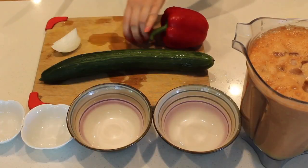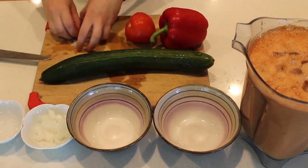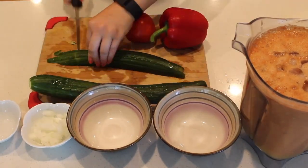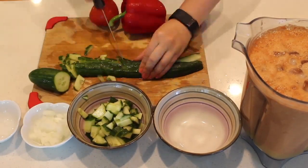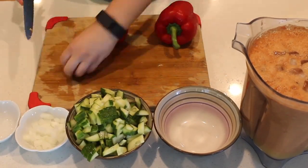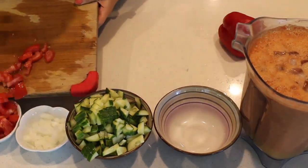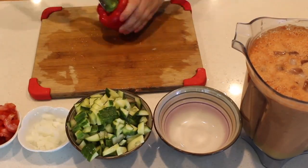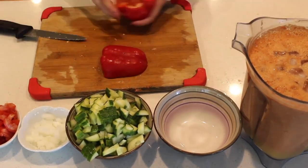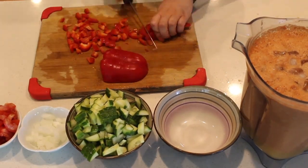When eating the gazpacho, you normally add diced vegetables inside. So I diced some onion, then some cucumber, then some tomato, and some pepper. I diced according to what my family likes best, so that's why I diced more cucumber and pepper than the other ones, but it's up to what you like best.